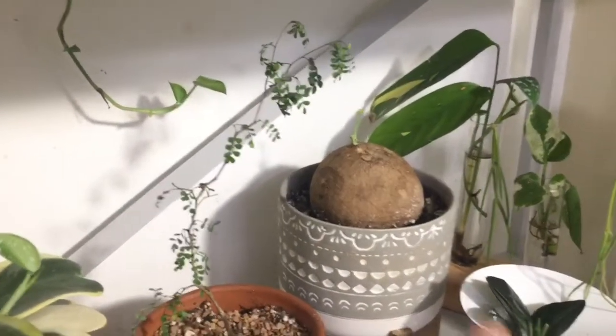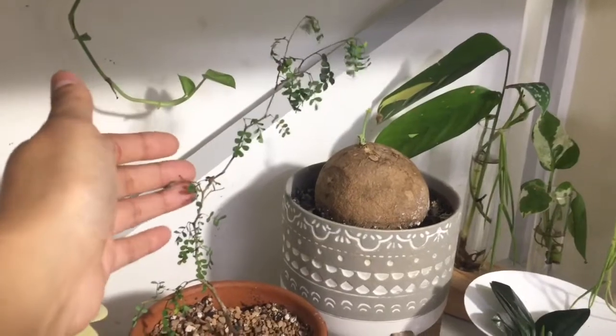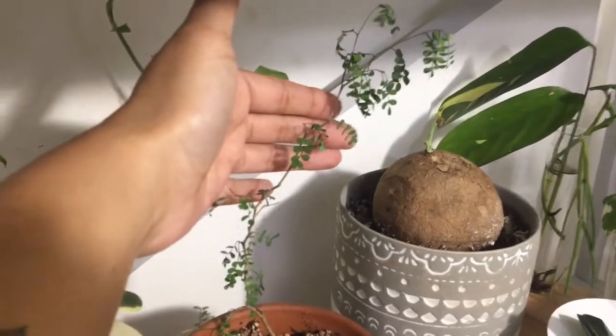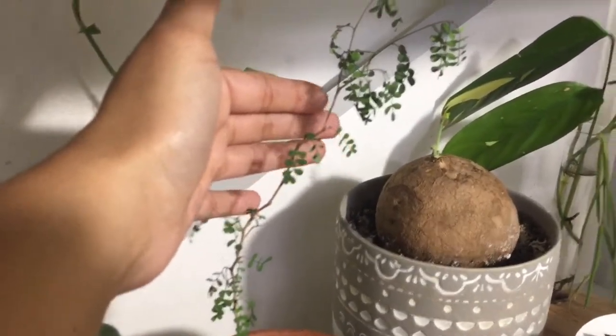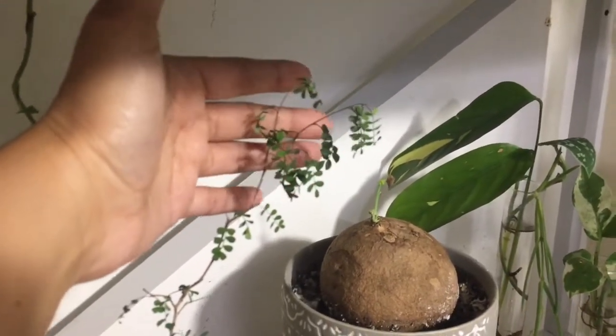So right next to my little potato I have this guy. He's called the Sephora Pastrata and he has the tiniest, tiny leaves. He's looking a little bit down right now — he was doing fine, I don't know. Hopefully he'll bounce right back.